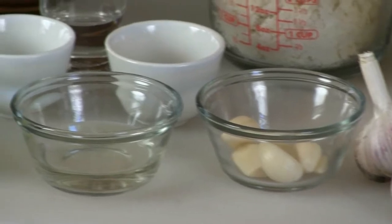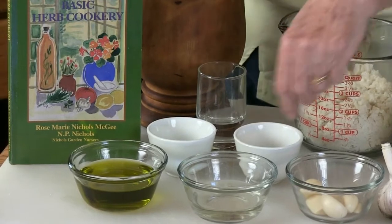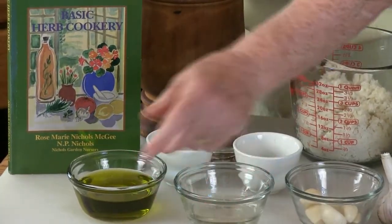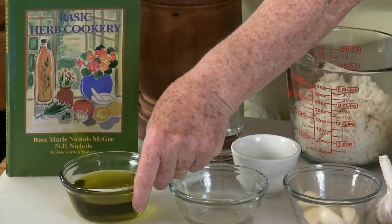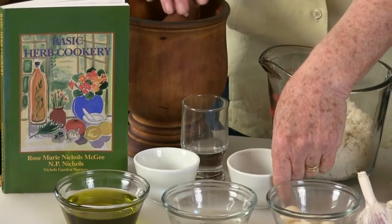And if you're a little scared of garlic, use two and then maybe three and just add it in. The other ingredients are white wine vinegar, olive oil, and salt — really the basics.